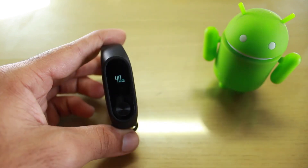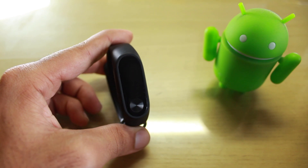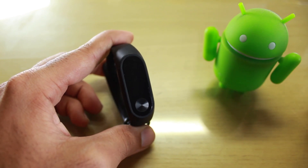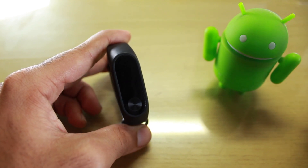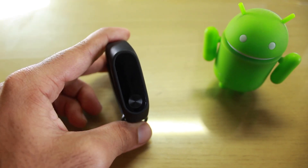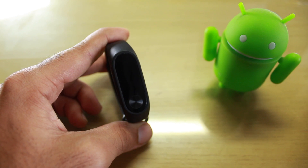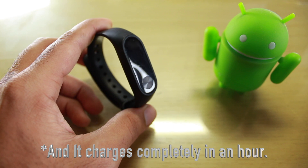Coming to point number one: battery life. For the past two years, initially the battery life was average — it used to last around a month if I didn't connect it to my mobile phone. Now I'm getting around 40 days of battery life. However, if you connect your phone with your device regularly, you'll get roughly 16 to 20 days. Overall, the battery life is quite good.